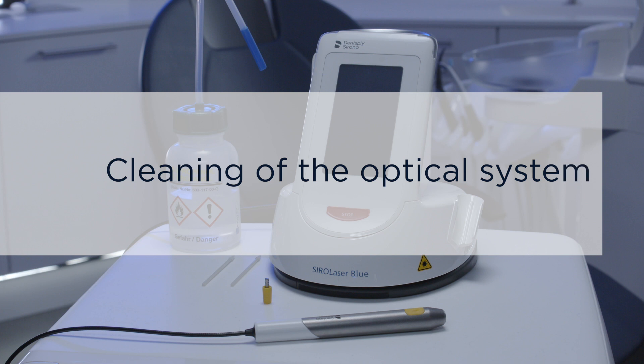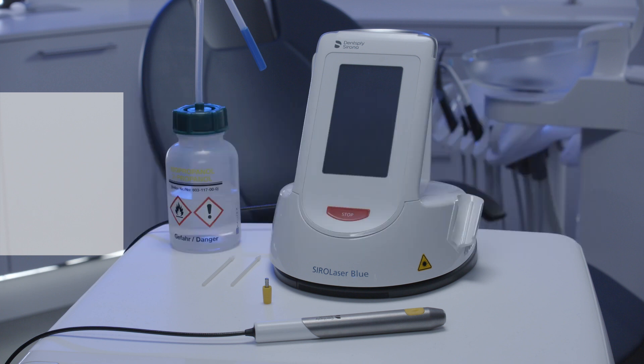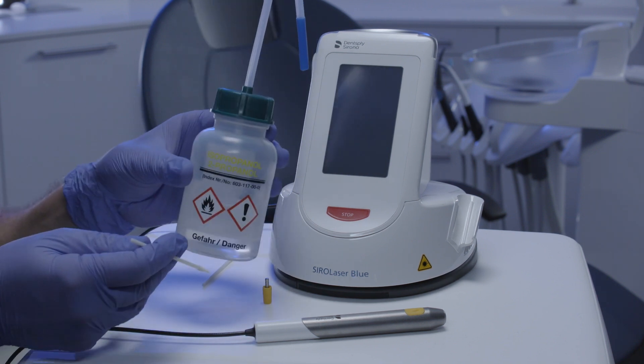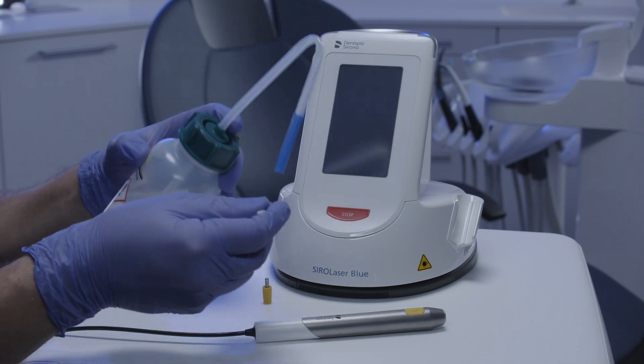Use a commercially available lint-free cleaning swab — for example, for cleaning a camera or CD player lenses — or the official Dentsply Sirona cleaning sticks, and moisten it with a little bit of isopropanol.